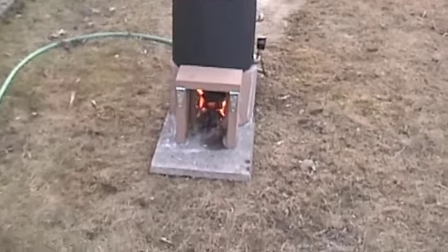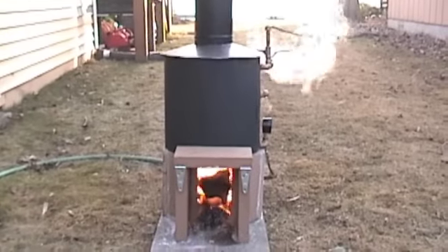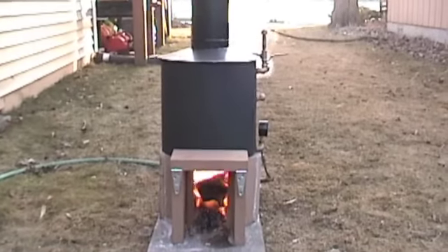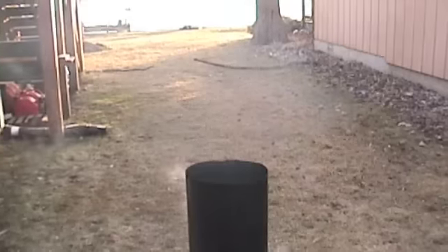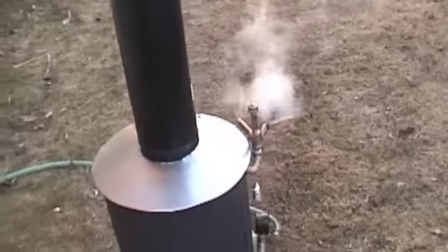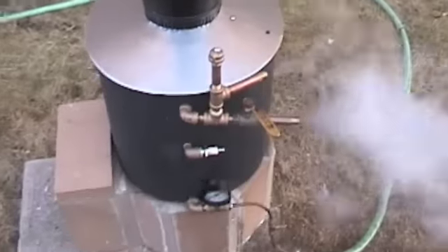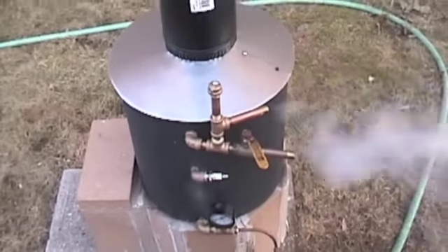All right, that's just a little fire — just trying it out here a little bit. I've just got it hooked up to a hose right now with a little needle valve.